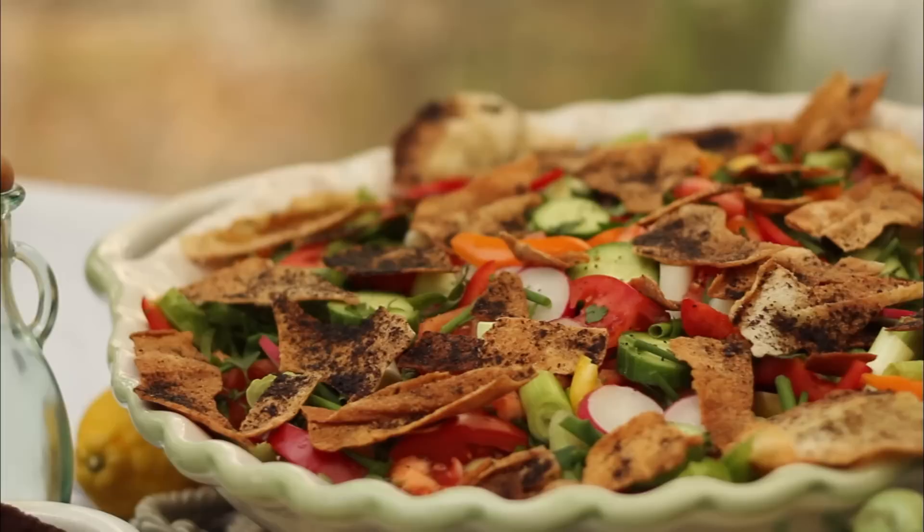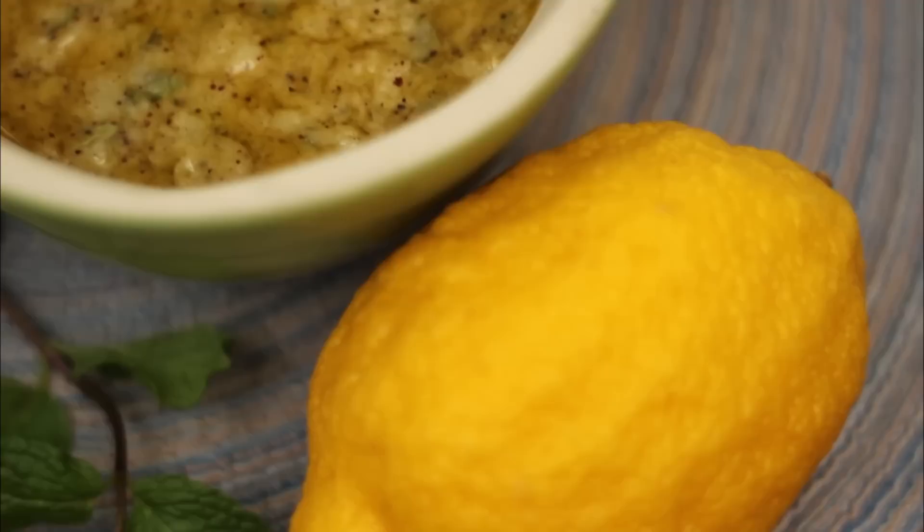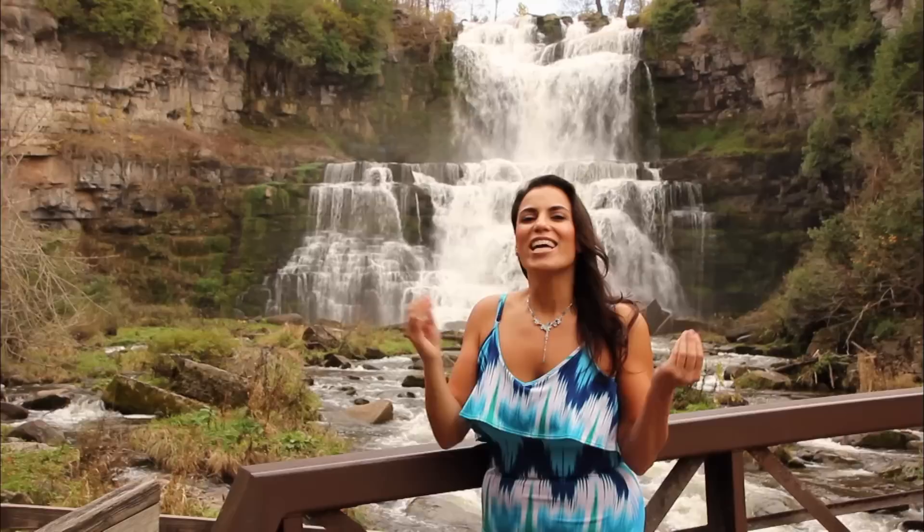This festive salad is an exhilarating taste of fresh and flavorful vegetables and herbs that meet a medley of mixed greens coated in a lemony and garlicky vinaigrette seasoned with tangy sumac spice, then tossed together with crispy and crunchy toasted-to-perfection pita bread pieces that is sure to become your new favorite salad. Fattoush — it's a waterfall of freshness.